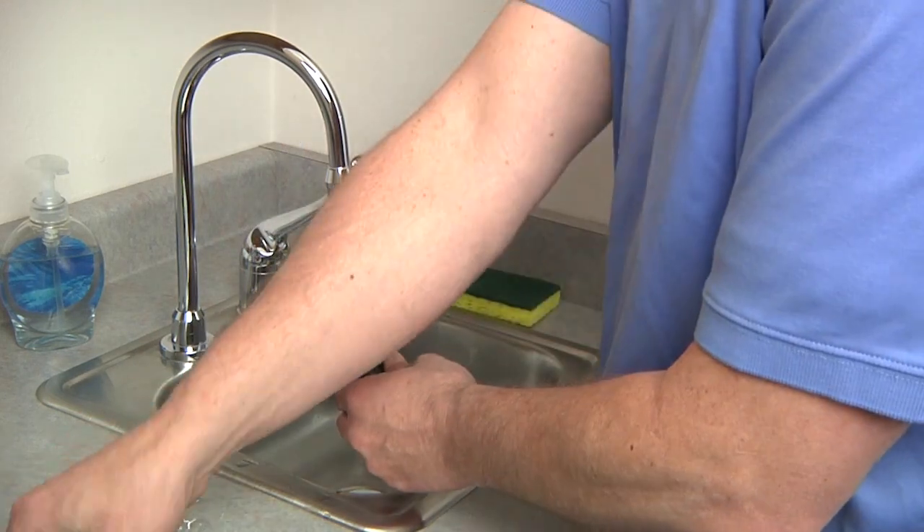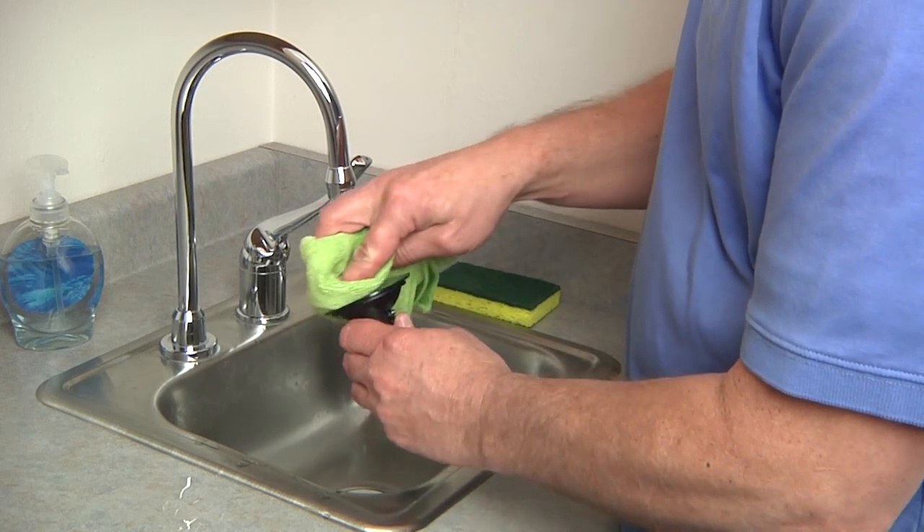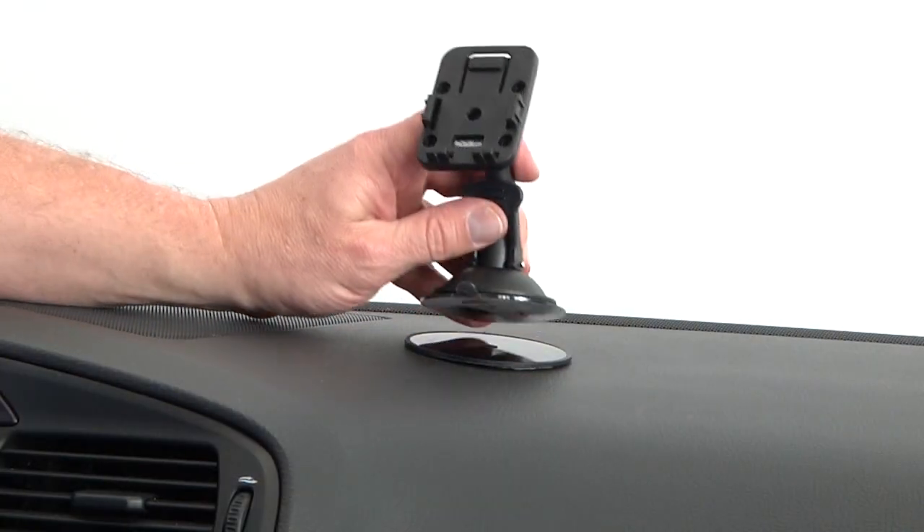When the surface is clean, completely rinse the mount and dry with a towel. This will keep your suction cup usable for many years.